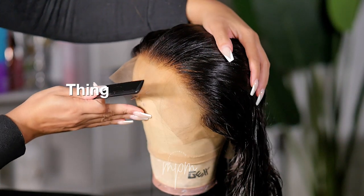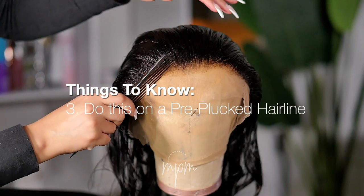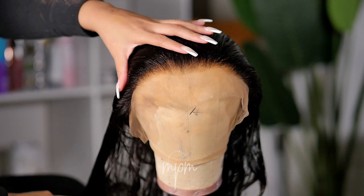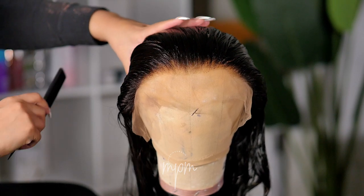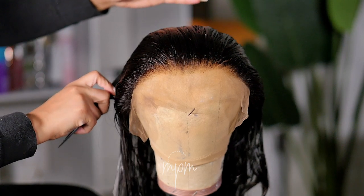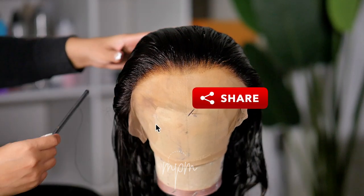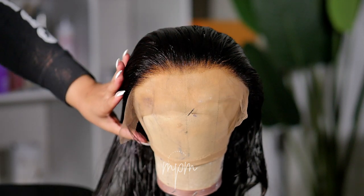The third thing you want to make sure you do is do this on a pre-plucked hairline. You don't want to do this on an overly thick hairline. So if your wig does not come pre-plucked, go ahead and pre-pluck the hairline first to your liking and then go back and create the widow's peak. This will ensure that you get the best results. And make sure to share this video with a friend, a family member, or anyone that you feel needs this information.